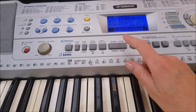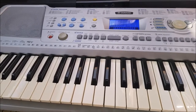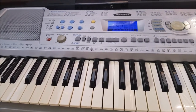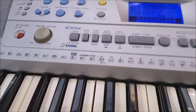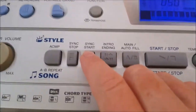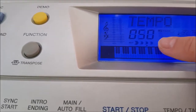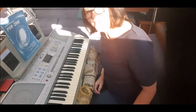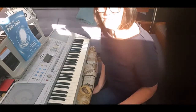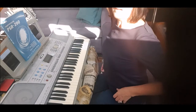Now when you press the chord keys at the bottom it comes up with the accompaniment music. I'll press stop. If you want to sync it up so the keyboard starts when you want to start playing, select the sync start button — it will tell you in the window, and it will sync as soon as you press the single finger chord on your left hand.